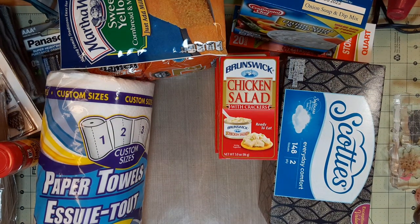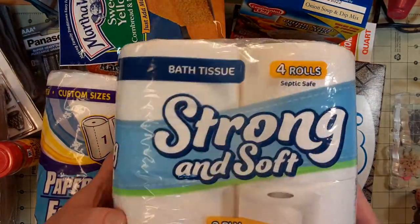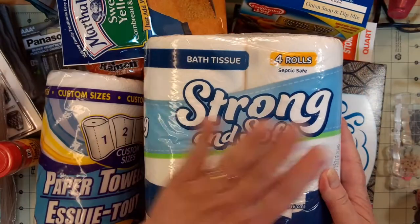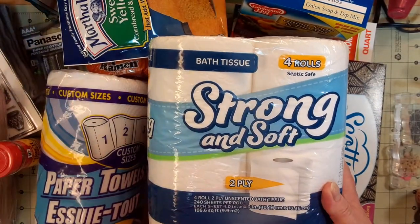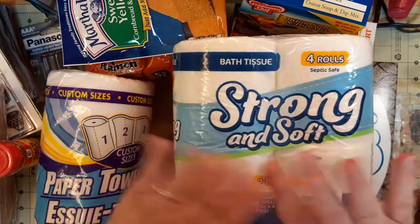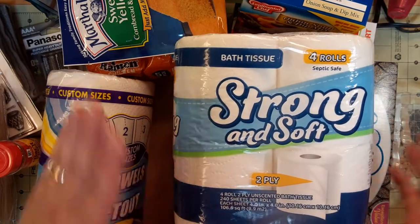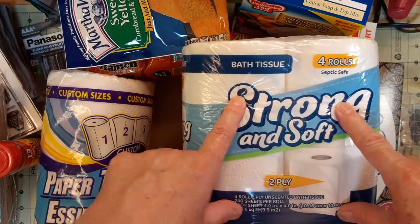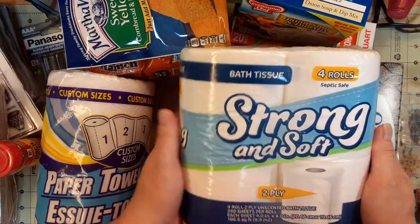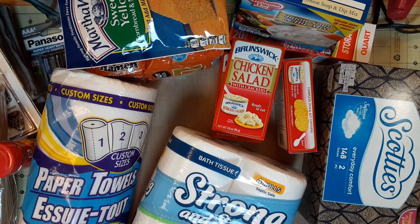I also picked up some Dollar Tree toilet paper to try — it's probably more suited for camping, even though it's two-ply. I actually use little flannel wipes in our other bathroom — I found a channel of a woman out in Washington who uses flannel to wipe pee. So I've been doing that in the back bathroom, which is really just an extra commode. I thought I'd try the Dollar Tree toilet paper in there.